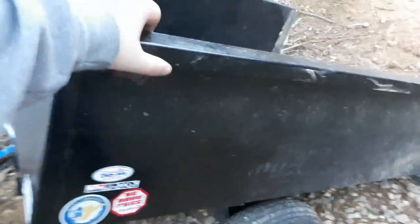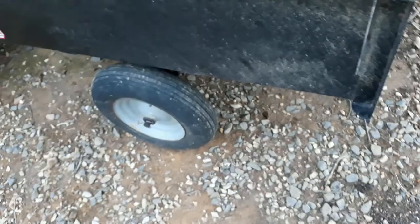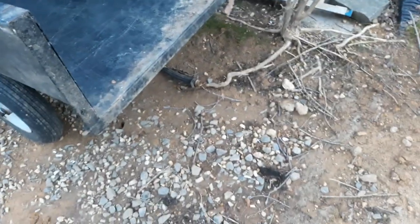Now let's get into the downsides. These tires right here — they don't hold up well. I've pumped them up and patched them a million times and they just don't stay pumped up. So you'll go to use it and it's like, come on, it's all flat again. Sorry guys, it's kind of cold out here so I'm trying to hurry this up.